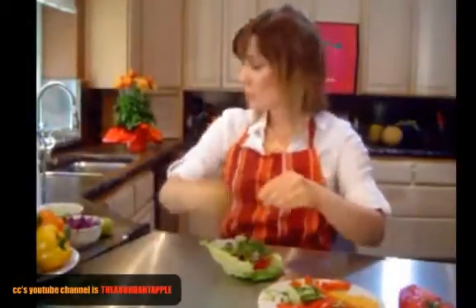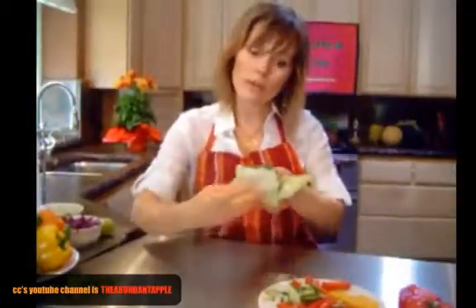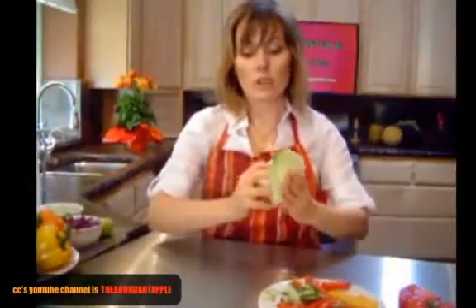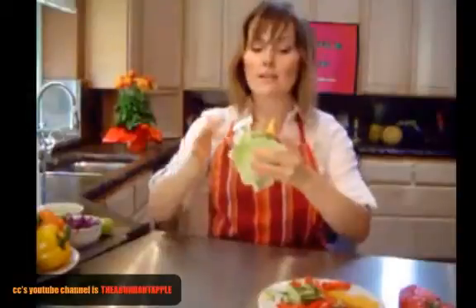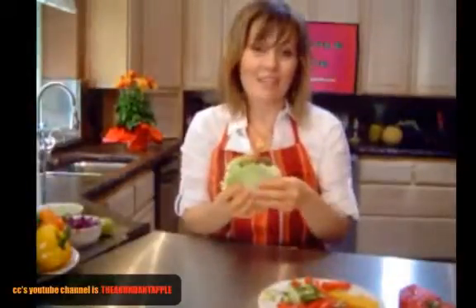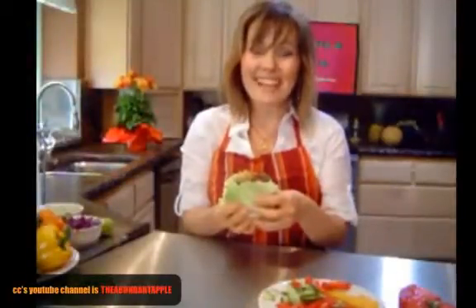Roll over the end piece of one side of the napa cabbage, then roll over the top piece of the other side of the napa, so you have this beautiful sandwich with two closed sides and two open sides — it's just really easy to eat. That's my recipe for today: veggie sandwiches Thai style. My name is Kristina Chadney with Vibrance Magazine or TheAbundantApple.com. Thanks for watching and have a good day.